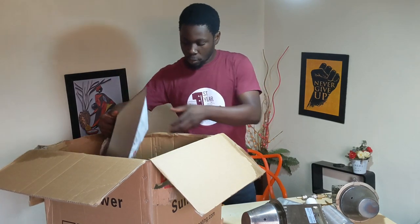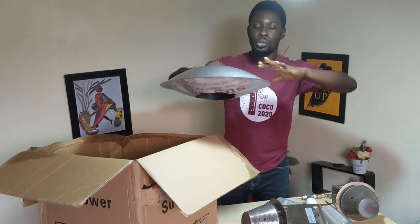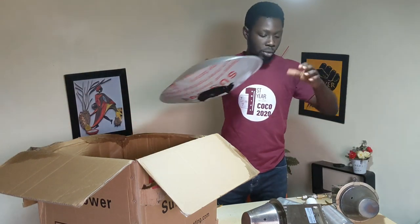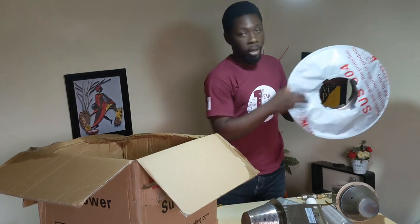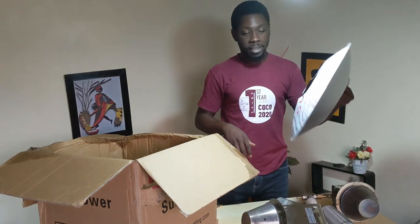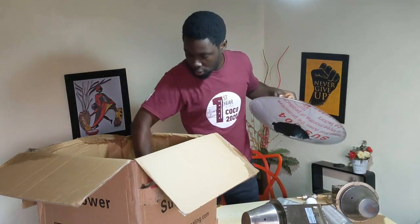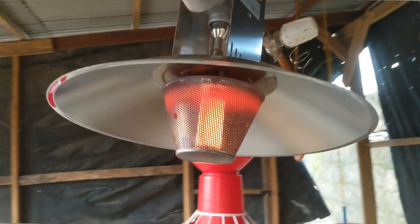As with any effective gas brooder, you need a kind of hover to send the heat to the surrounding lower part of the house — so this is the hover. These two pieces are quite solid and weigh a few pounds. I don't think it's up to a kilogram, but it's quite solid.